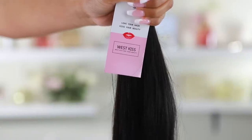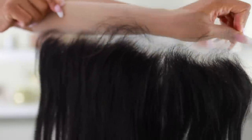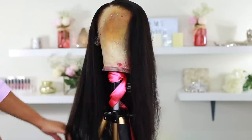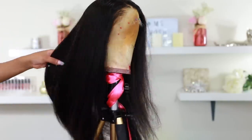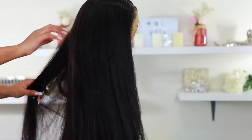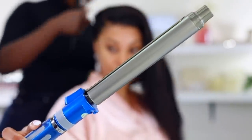The hair I'm using is from West Kiss and I'll put their info in the description bar below. I made the wig off camera since you guys have seen me make wigs before. If you're new to my channel, I'll link my wig making video below. Let's get on with the hair tutorial.